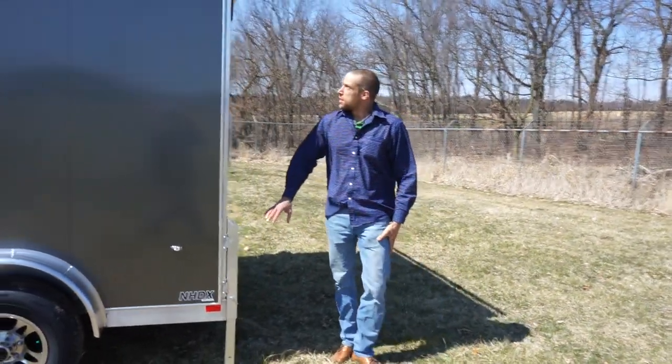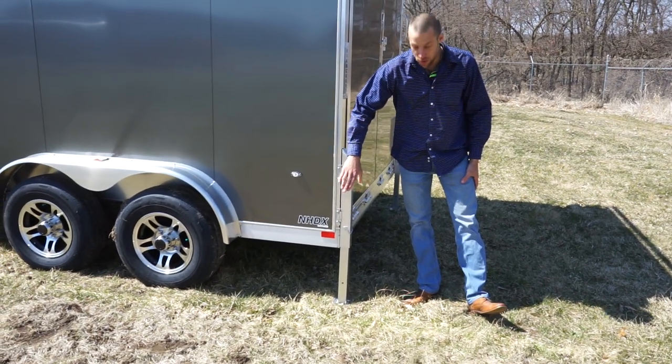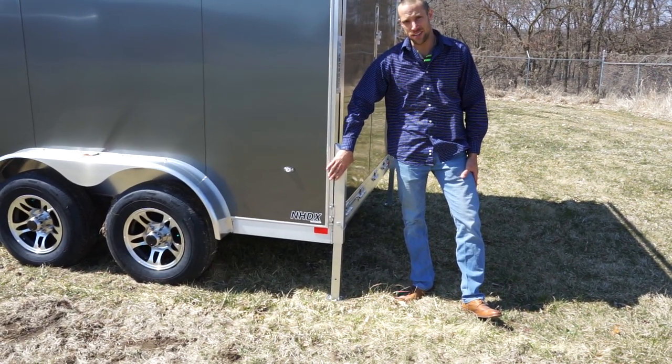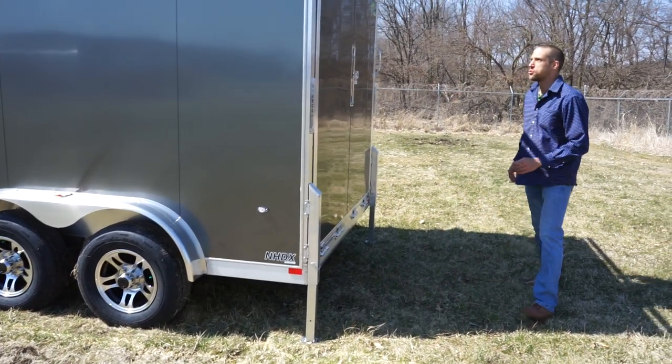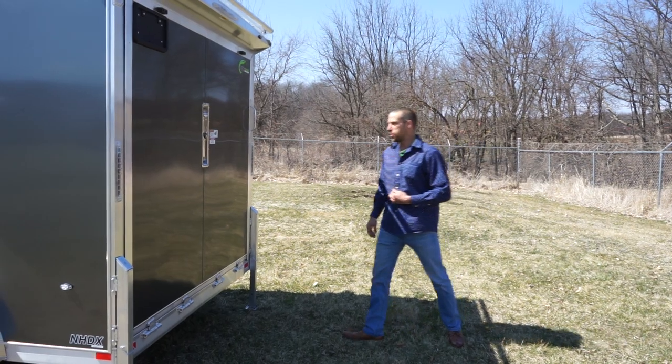You'll notice the skirting — that's what differentiates it from the seven-wides, because part of that fender is on the inside of the trailer. You have your signature NEO pro staff jacks. We were the first ones to innovate these jacks in the industry, and it allows you to load and unload the trailer without being hooked up to a vehicle.